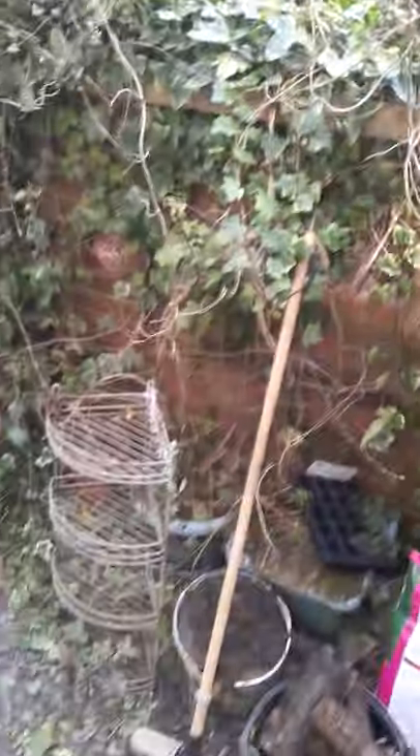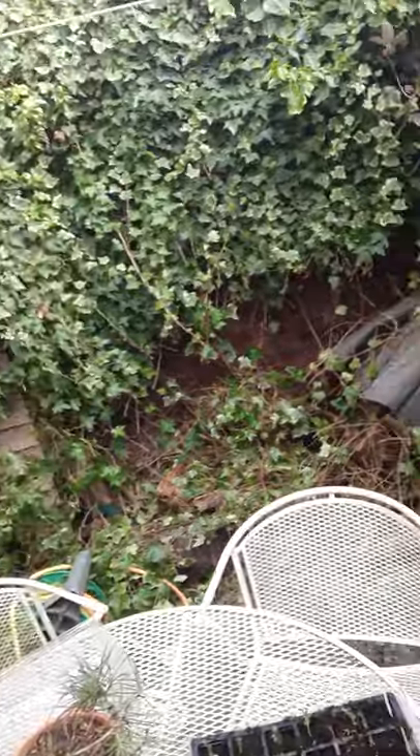Now, I'm going to take you further into the garden, past this mess that I've been tidying up. I forgot I even own that garden umbrella!